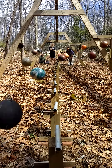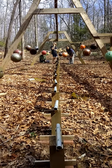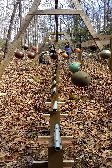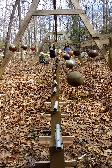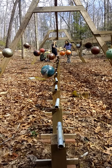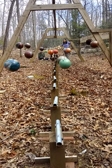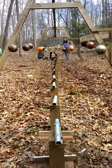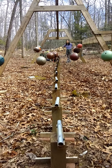It's almost hypnotic. Oh, that's the halfway point. Yep. Now it's going back. Yep.